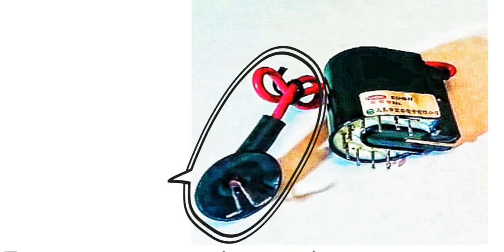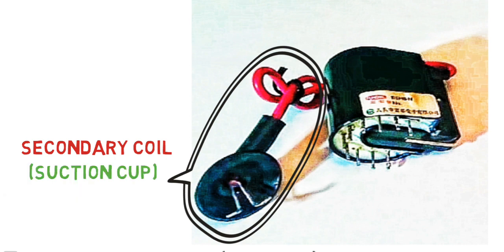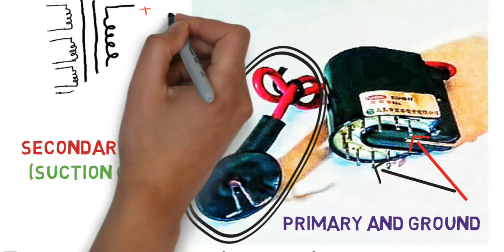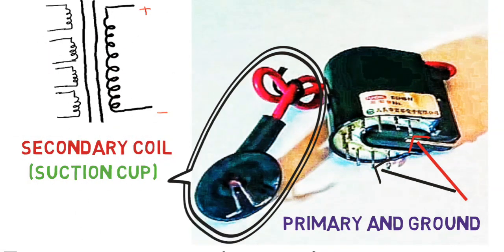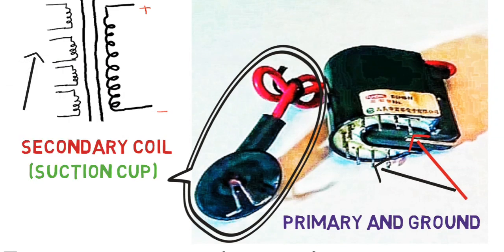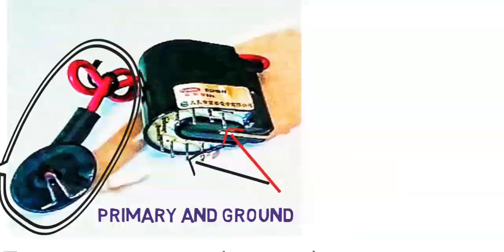This is an original view of a flyback transformer. This is the secondary or output side connected with a suction cup. This is the primary and ground pin connection — only one pin is the ground pin and the remaining pins are the primary winding, because a flyback transformer carries a number of tapping input windings. A flyback transformer is sometimes also called a line output transformer.